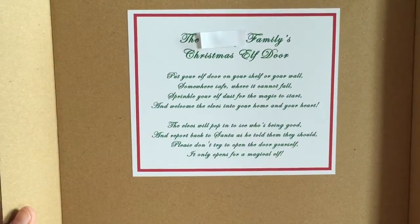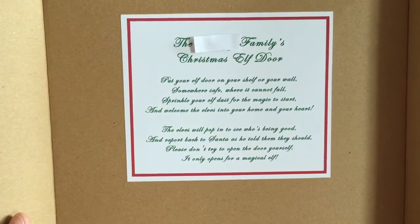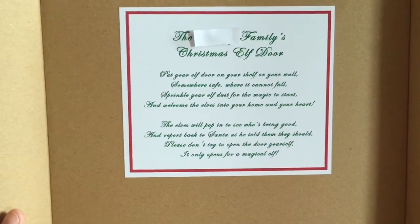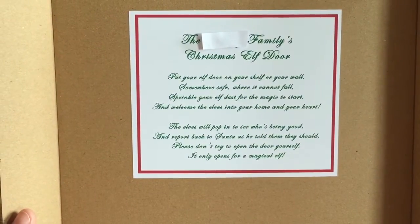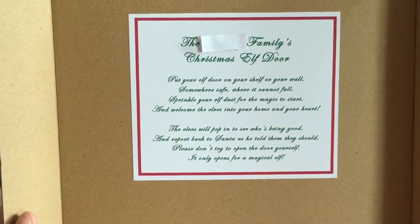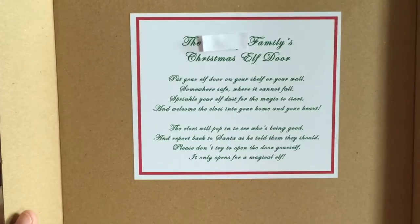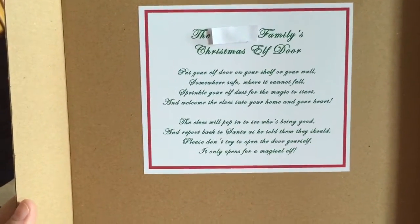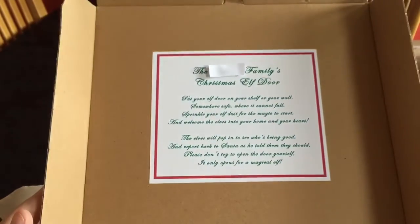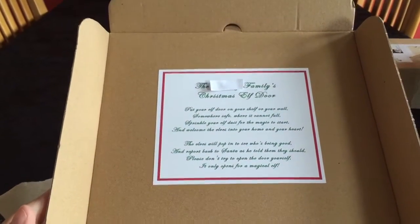Put your elf door on your shelf or on your wall somewhere safe where it cannot fall. Sprinkle your elf dust for the magic to start and welcome the elves into your home and your heart. The elves will pop in to see who's being good and report back to Santa as he told them they should. Please don't try to open the door yourself — it only opens for a magical elf. I just love that.